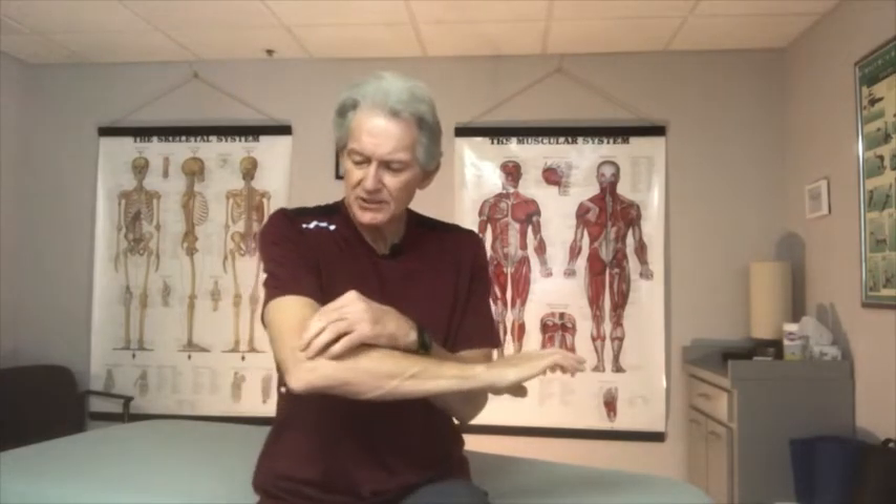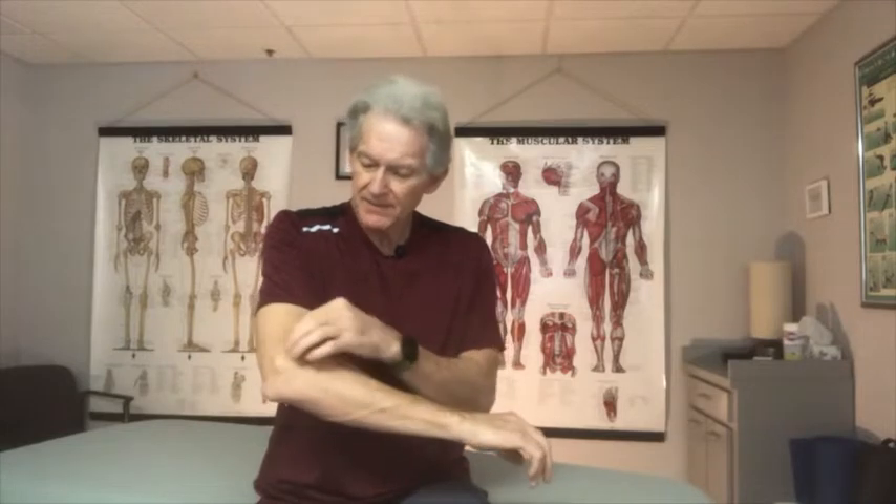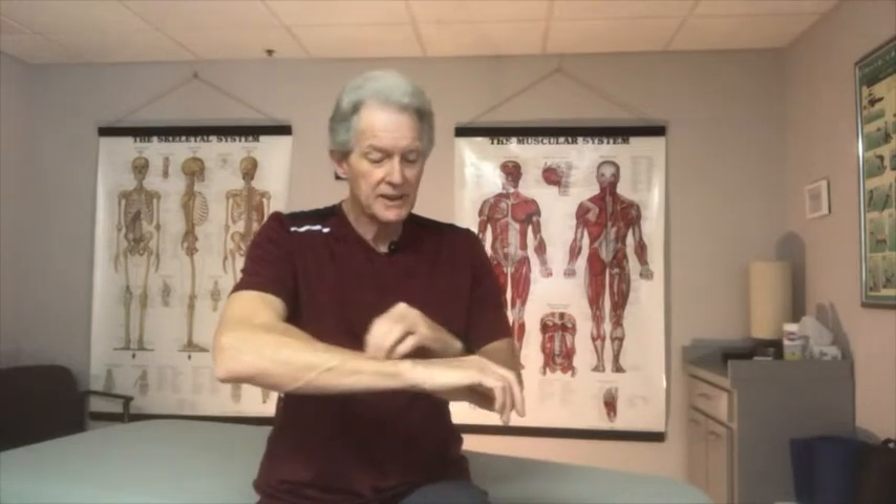Let's dive into the causes. Elbow tendonitis — you'll feel a little knot on the outside of the elbow and also on the inside at the attachment sites. You have five muscles that attach on the outside, running the length of your arm to your fingertips, allowing you to open your hands back up. You also have five muscles on the inside that run through the carpal tunnel, allowing you to close and make a fist.